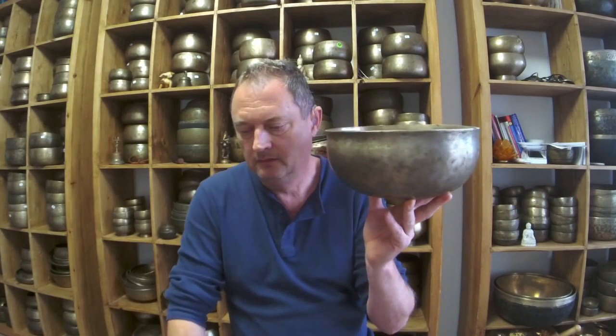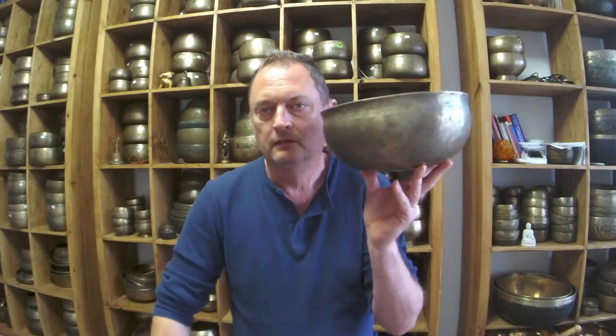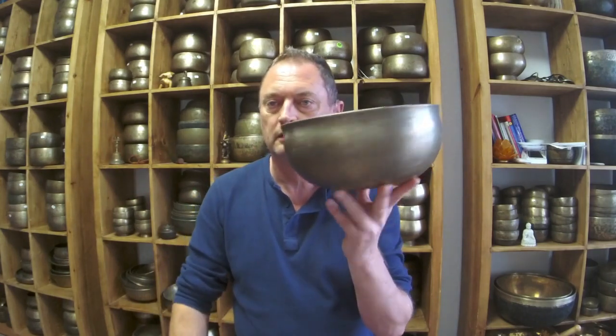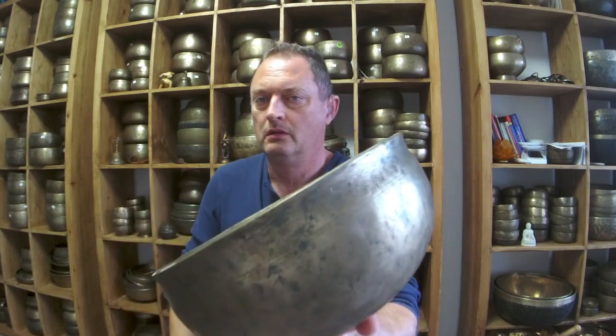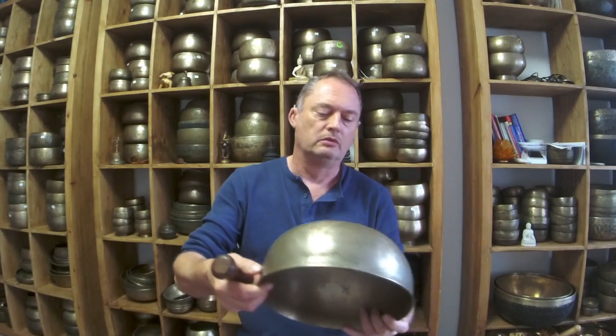That's more like it. You get room play — it'd be quite quiet because it's such a deep bowl. Okay, that's the F2, 86 hertz.